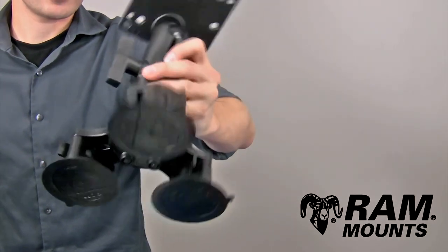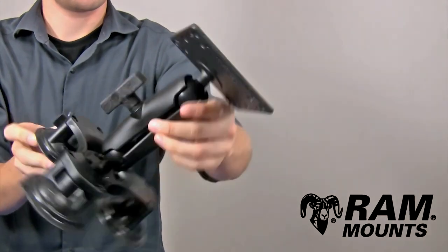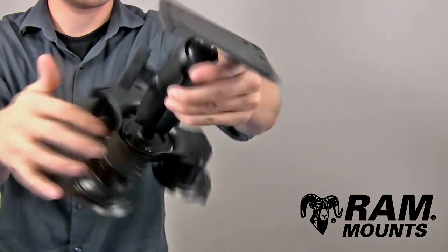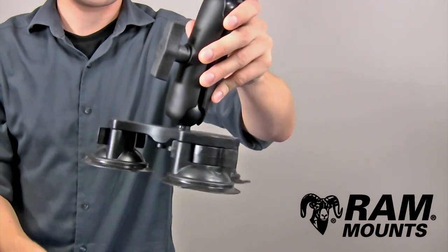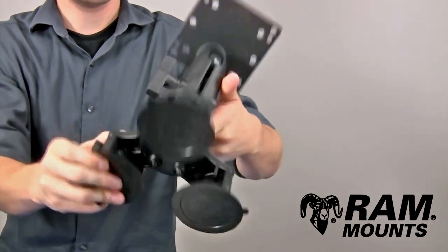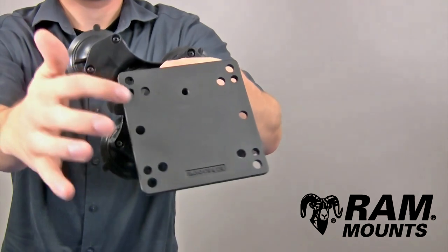The Ram C size double ball and socket triple suction cup mounting system with VESA mounting plate is made up of three C size marine grade aluminum ball and socket components. The base portion has a round plate connected to a high-strength composite triple adapter, where each end of the adapter goes to a Ram twist lock suction cup, creating three suction cups total. Overall width from one end to the opposite end is eight inches.